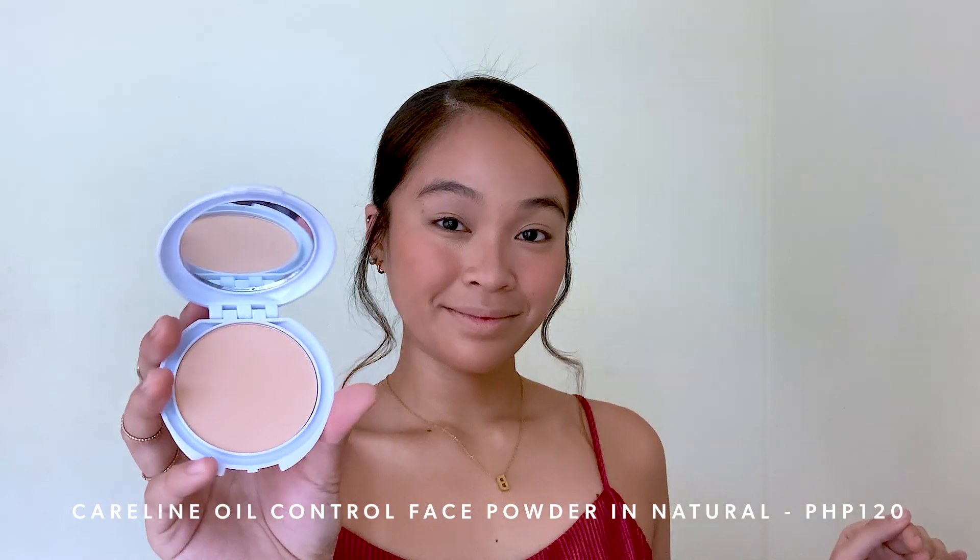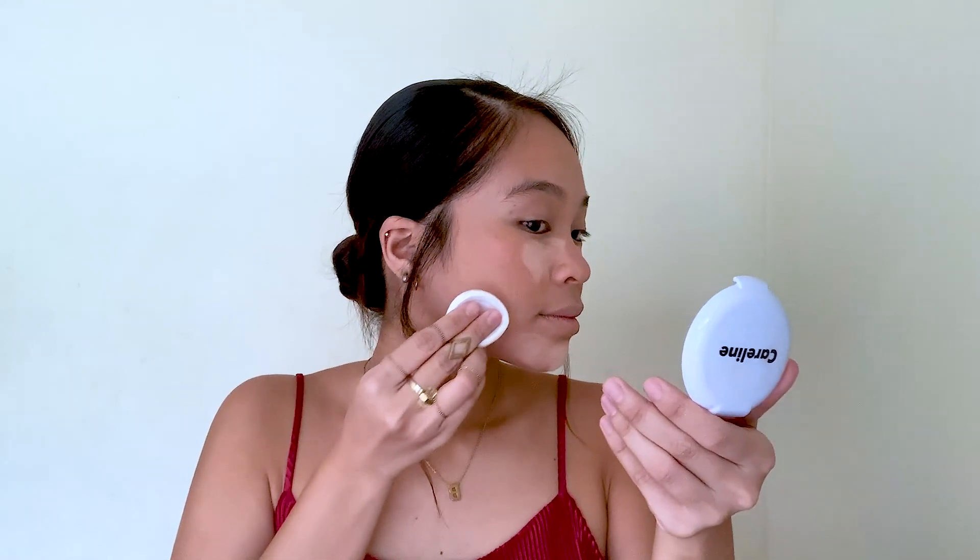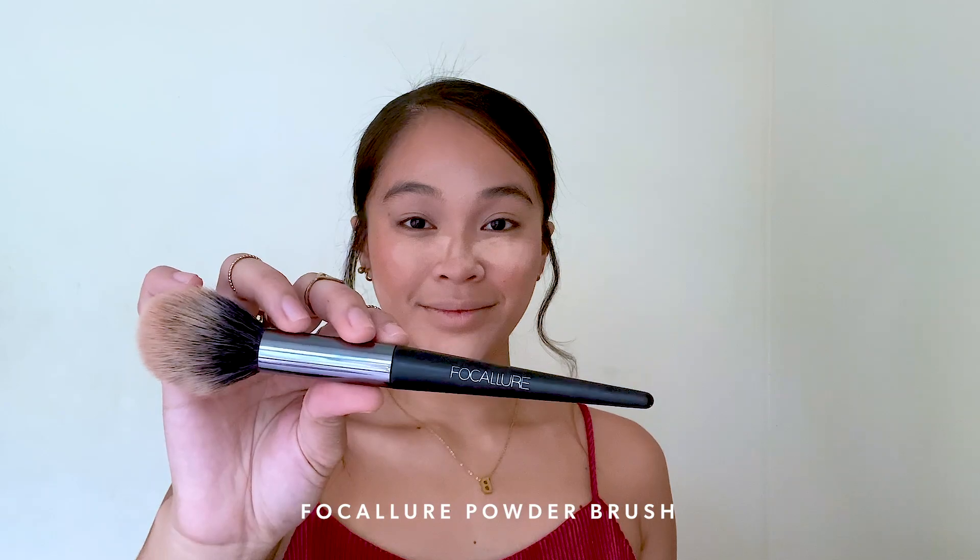And to set my face, I'm using Careline's Oil Control Face Powder in the shade Natural. Na-notice ko, medyo mabigat siya on the skin — wrong move for me na bina-bake ko siya sa face ko. So tip lang guys, just use your powder brush. Don't bake this powder like I did because ang bigat ng powder na to — this is the heaviest powder that I have tried, and I am not a powder person. It would have been better if I only used my powder brush. Sana nag-powder brush na lang ako all the way.